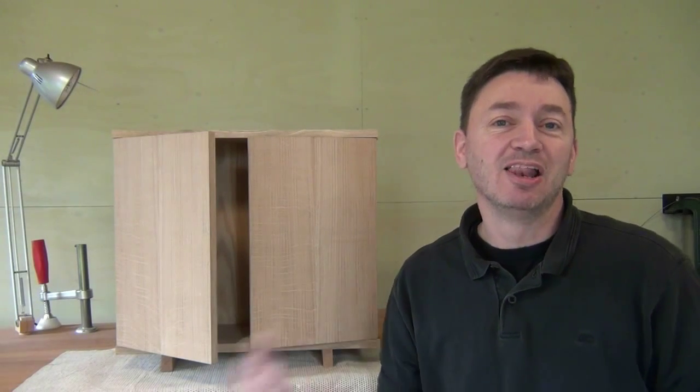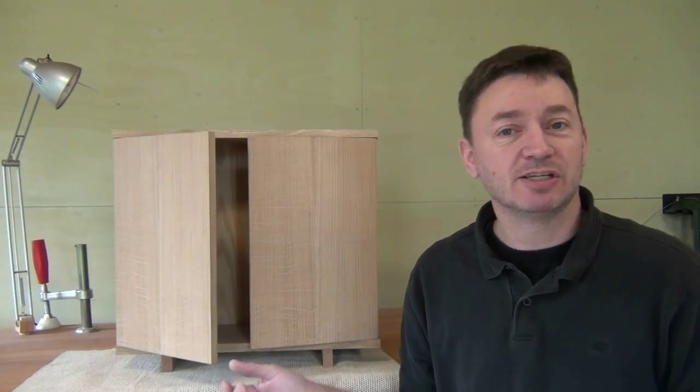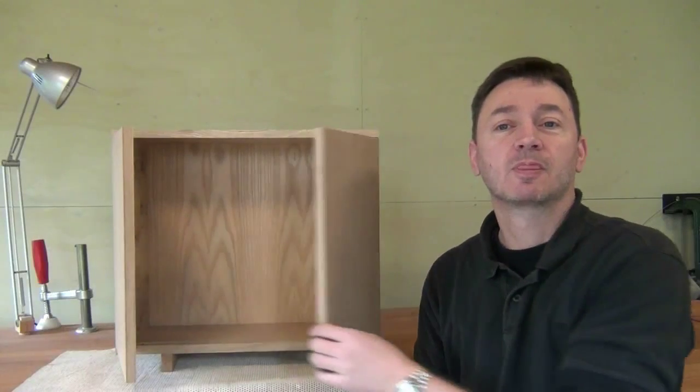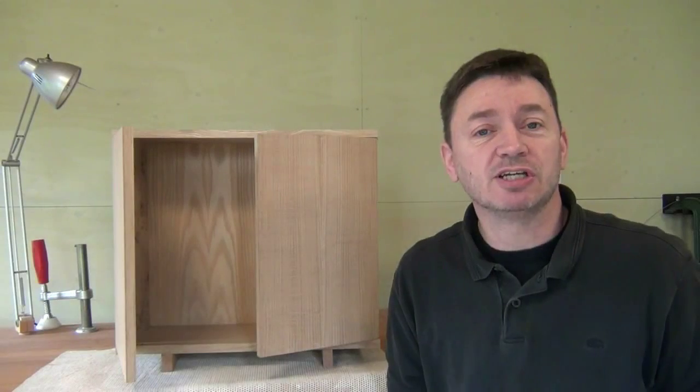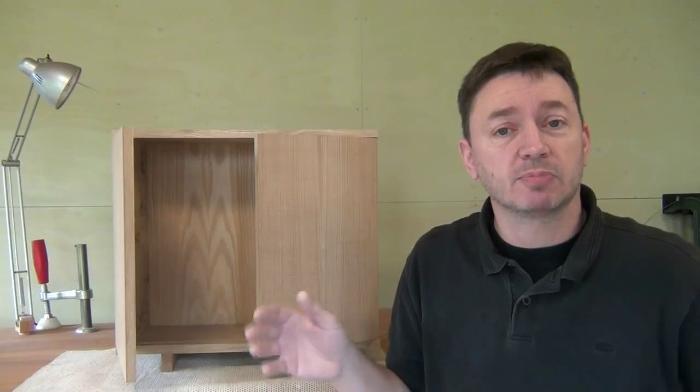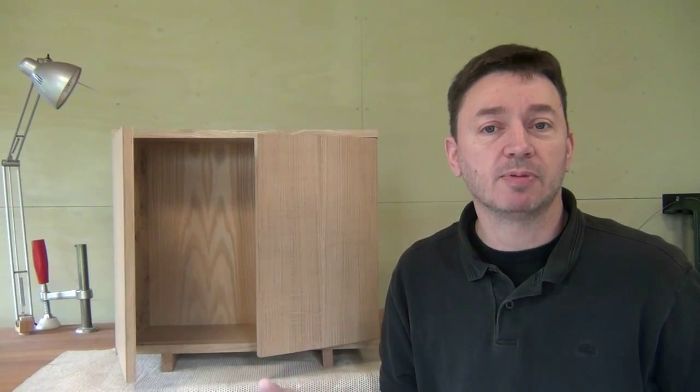Hi, welcome back. Last time I was fitting the knife hinges to our small cabinet and they're working really well now. Today I just want to run through some of the finishing touches I'm going to do to this cabinet. They're not all necessary — a couple of them I would strongly advise — and I'll show you how I do those. Then the next time you see the cabinet it will probably be glued up and I'll be able to show you how I finished mine.